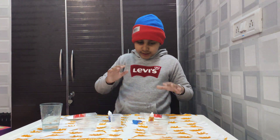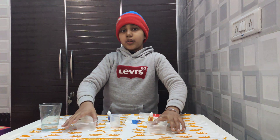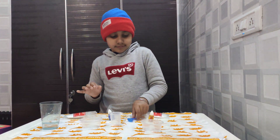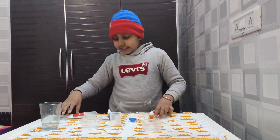The materials needed to conduct this experiment are 2 cups, a magic blender, a scoop, and a mixing stick.